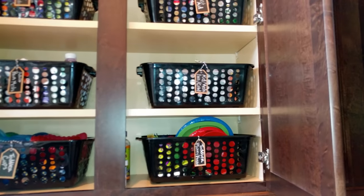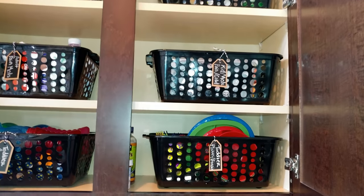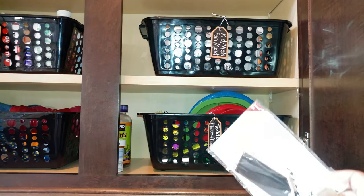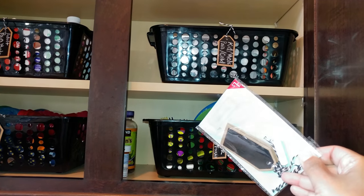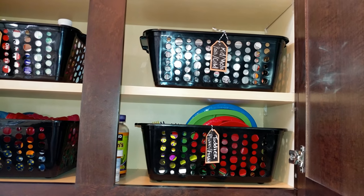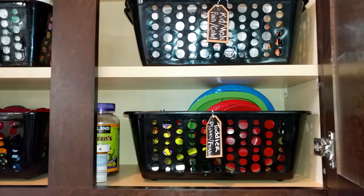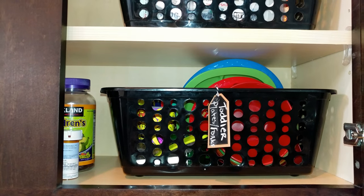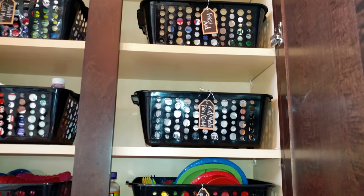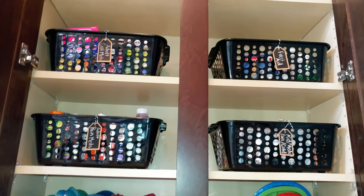All of the baskets that you see were purchased at the Dollar Tree, and the little tags with each basket being labeled were picked up from the Target Bullseye Spot. They were $1 and come with eight tags per package — they are chalkboard tags, so you can write on them with chalk and wipe them off if needed. This right side is mostly my toddler's items and the left side is for adults.